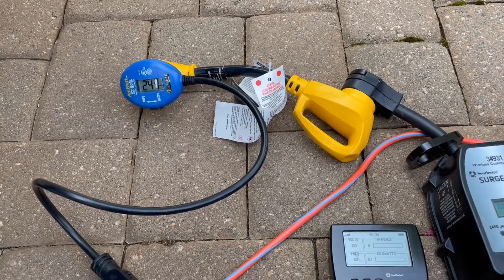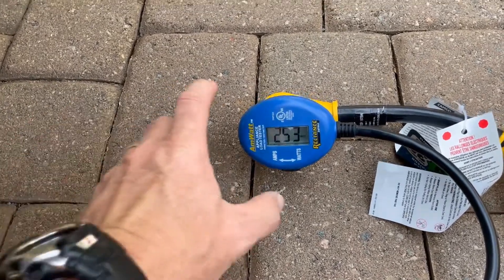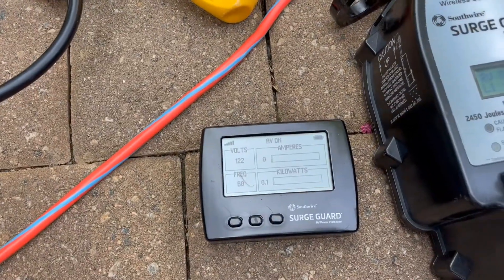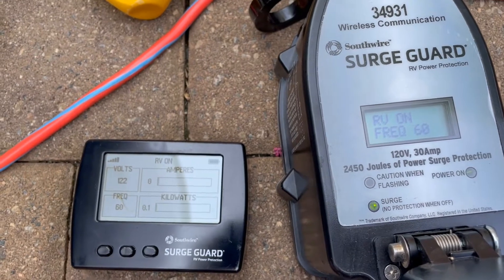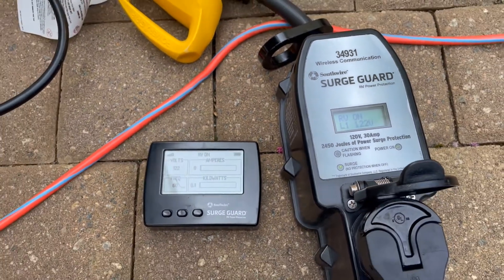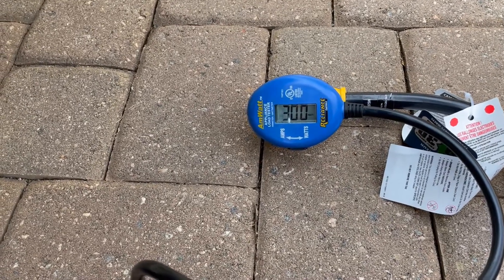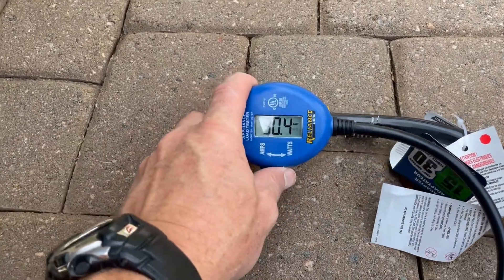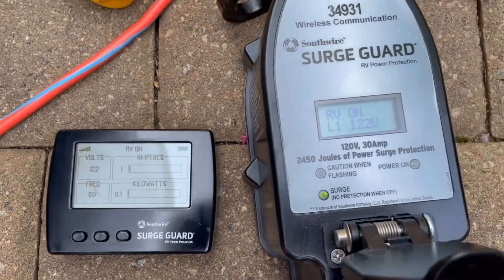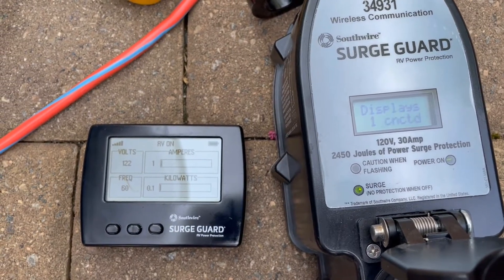I just went in and turned on the water pump. There's no water running, so obviously no draw — 252 watts, two amps. Same readings on the surge guards, showing just about one amp. Next, I turned on the fan at max power, so we're up to 300 watts, should be a little over two amps — 2.5 amps. The surge guard is just showing one amp on this side.